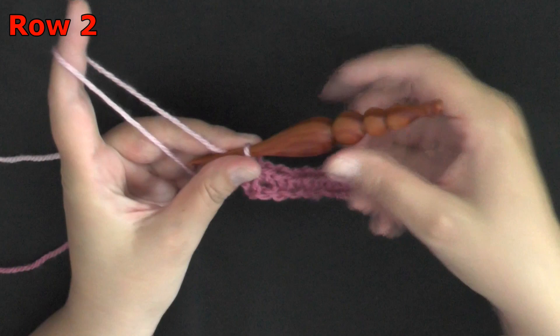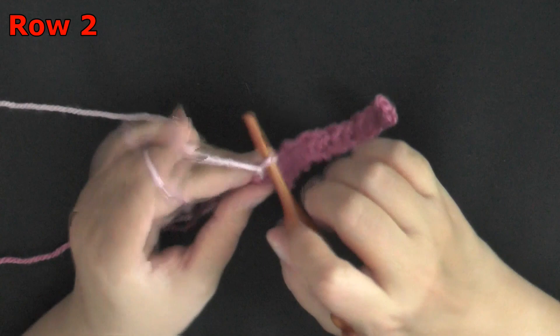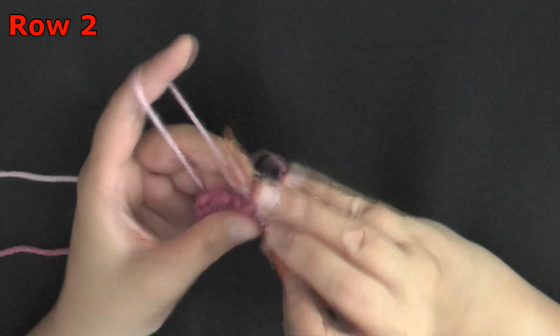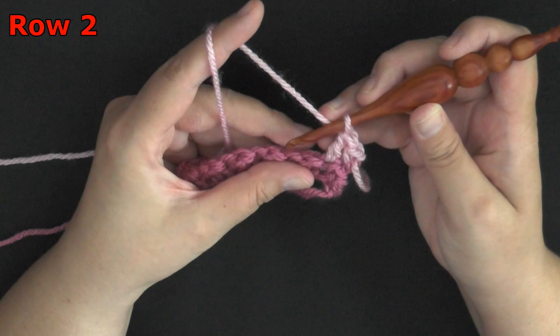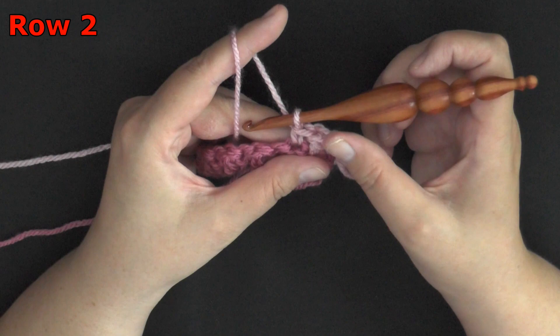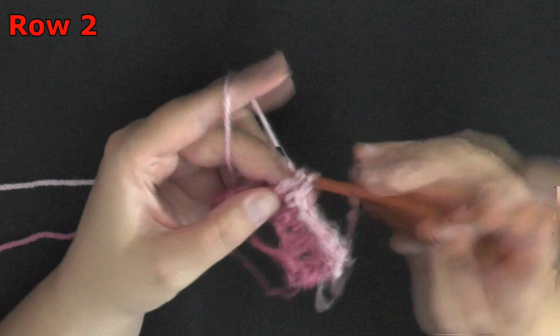For row two, begin it exactly like you did before — start with a single crochet. You only need to chain one, turn, then single crochet in that first stitch. For the next stitch, which was a double crochet, put a single crochet, and then in the next stitch put a double crochet. Continue repeating this pattern throughout your whole project.